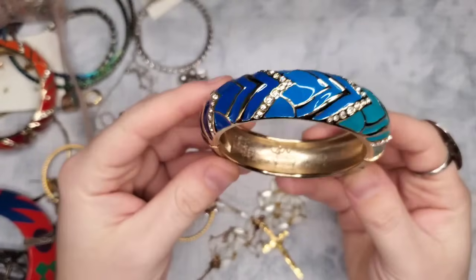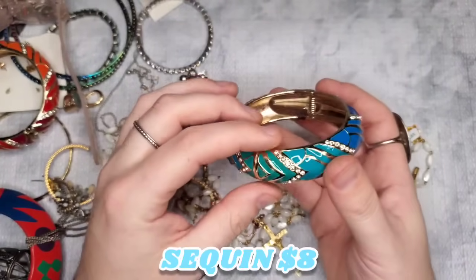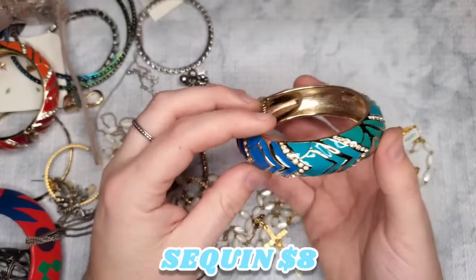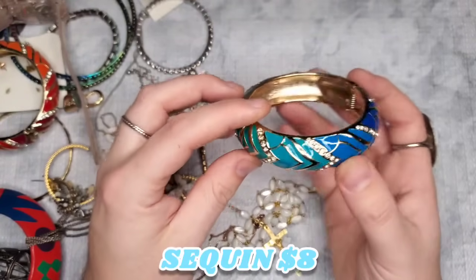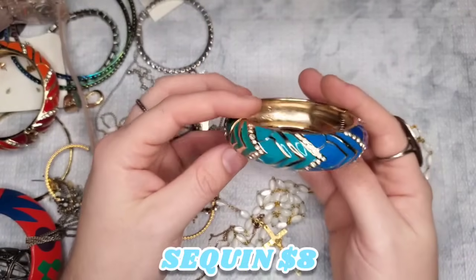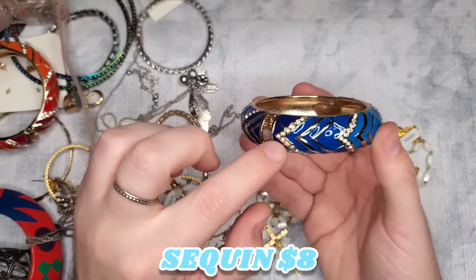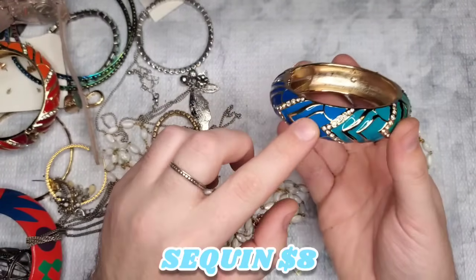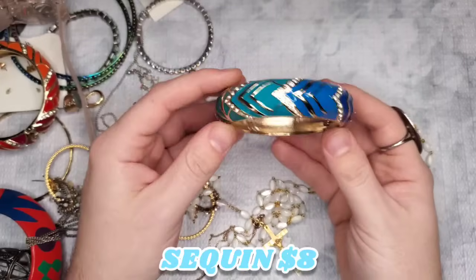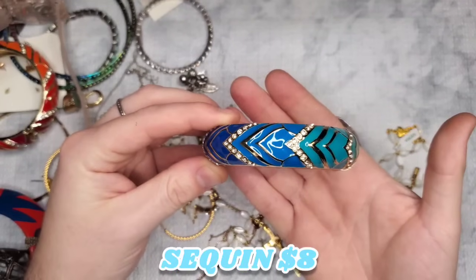This is marked Sequin — I don't think I've ever had that brand, though I've heard other people get it in boxes. I've never received it myself. It's really nice, in excellent condition — all the rhinestones are there. It ombres from a dark royal blue to medium blue to teal to a greener teal and then back out. Gorgeous clamper! I'll have to look into that brand.